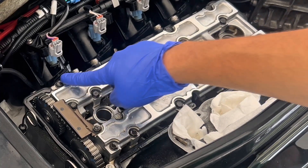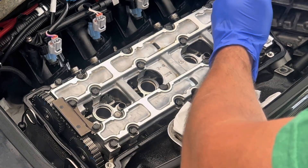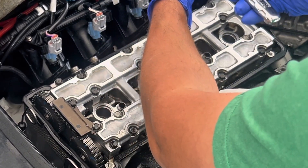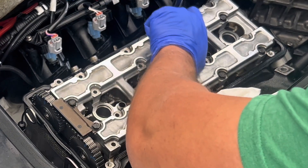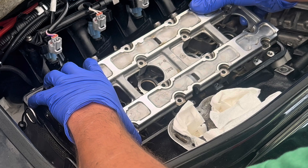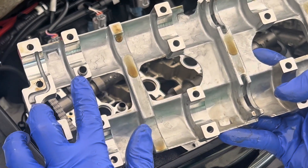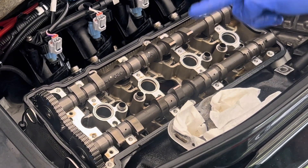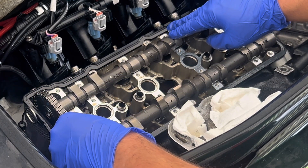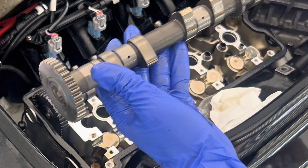Our next step is to loosen our cam cap bolts. The key is to loosen all of these bolts gradually at the same time. There are dowels in here — one of my dowels came out in the cam cap, and the other is sitting right here, so be very careful about those. Since we're only adjusting our exhaust valves, we're going to leave the intake camshaft sitting here and pick up the exhaust cam. You can see my marks on there, and we're going to set it in a safe place.